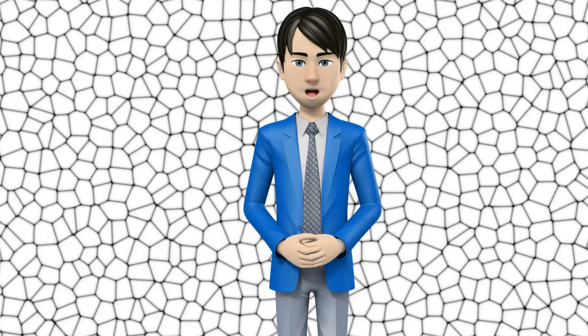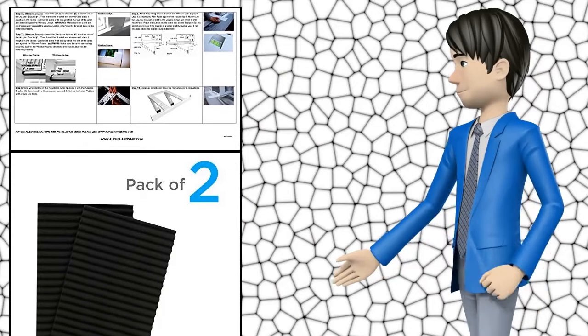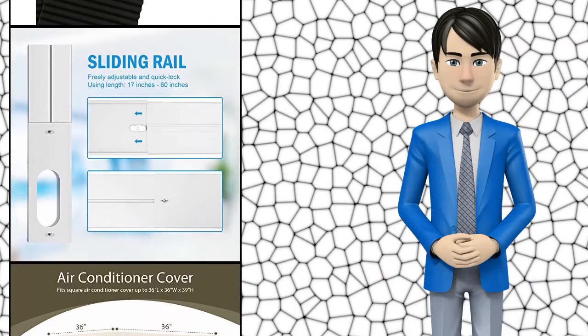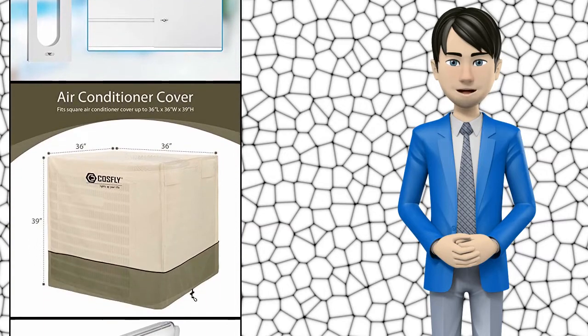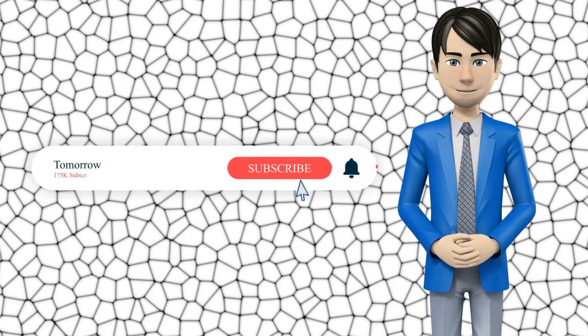Hi guys! In this video I will talk about amazing top 10 air conditioner accessories. I hope this video will help you to make the right decision. If so, give me a like and subscribe to my channel. Also turn notifications on to receive amazing top 10 products videos.